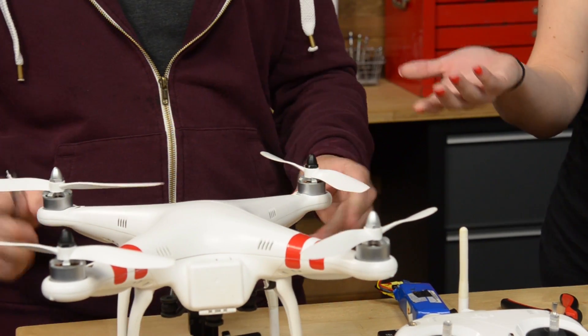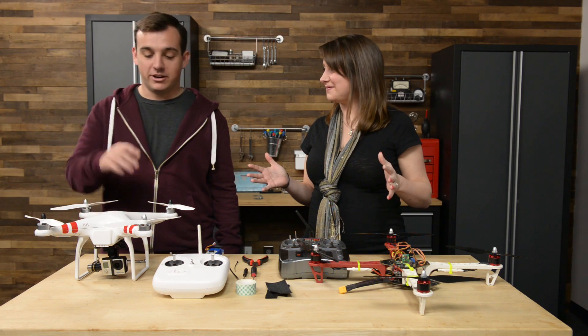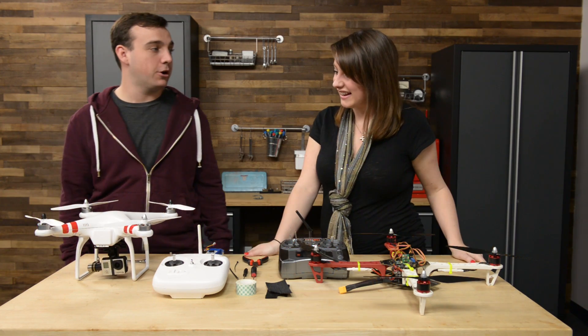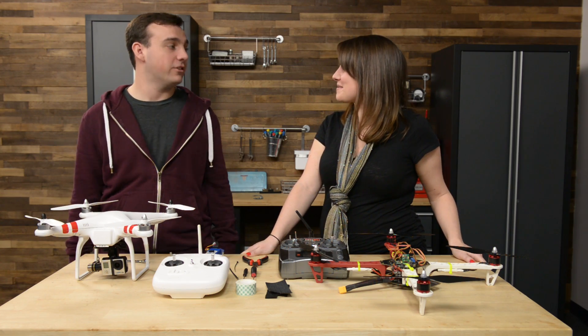That is super easy — I think anyone can do it and I am so ready to see these fly! Which one are we taking out? We're going to take this one out and actually get some video from the gimbal down here with the GoPro attached. I'm very impressed with the quality and smoothness of the video. David, thank you so much for coming in and showing us your drones and how to repair them. If you're interested in drone repair, check it out at iFixit.com or we'll have the link below in the description.